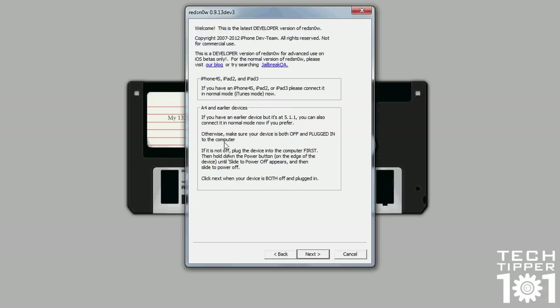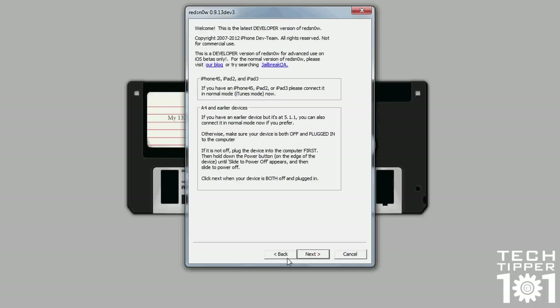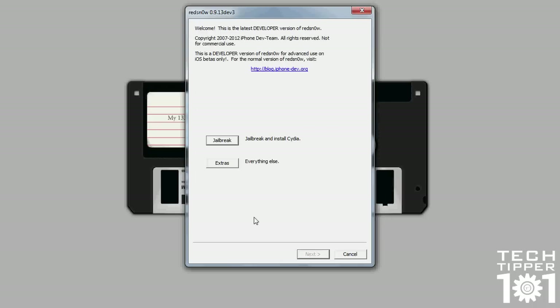Jailbreak is pretty simple. All you have to do is plug in your iOS device, whichever one it is, and you have to put it in DFU mode. Once you press DFU mode, it will also give you a tutorial by the way. It will go to the next screen where you can check jailbreak, install Cydia, deactivate, or just boot. That's pretty much the jailbreak aspect of it — it's very simple and streamlined.